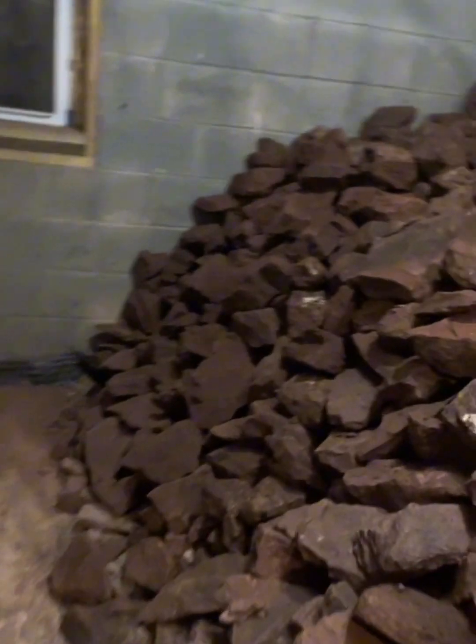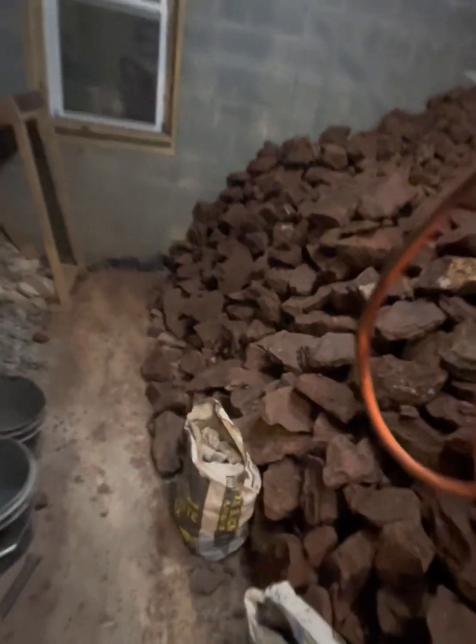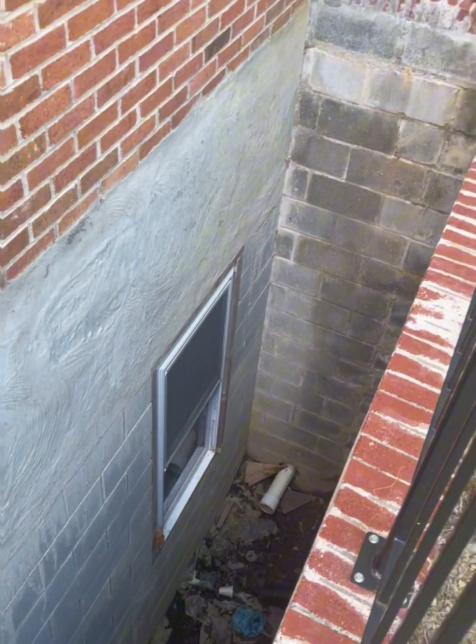20 feet of tunnel is excavated out and my basement is completely full of rock — 10 tons of it sitting in a pile waiting for a solution to get it out this window and 14 feet up to the surface. How did I get here? What am I going to do about it? Let's dig in!